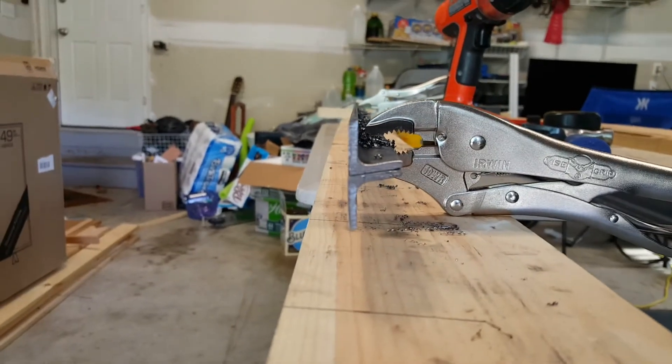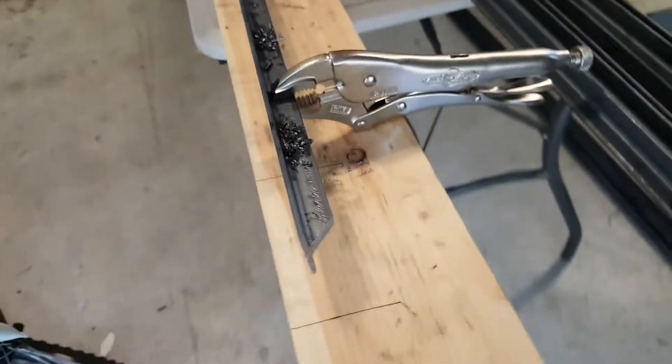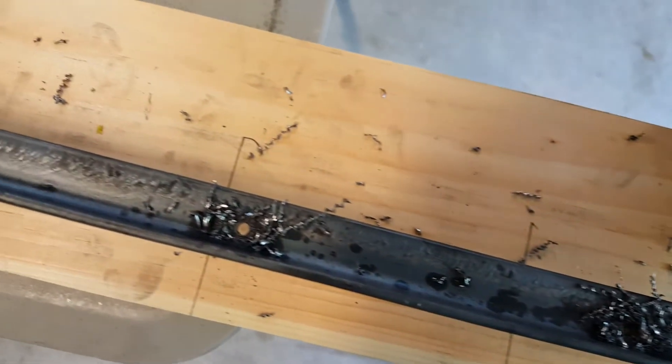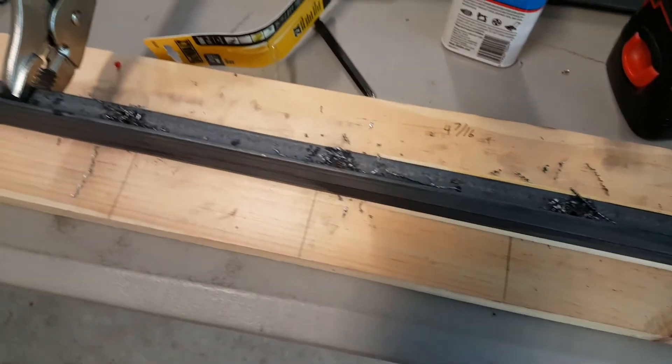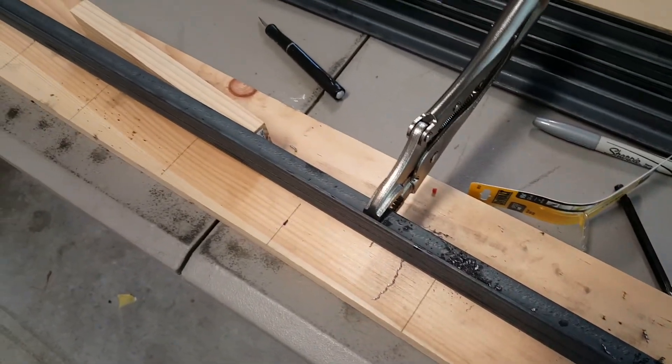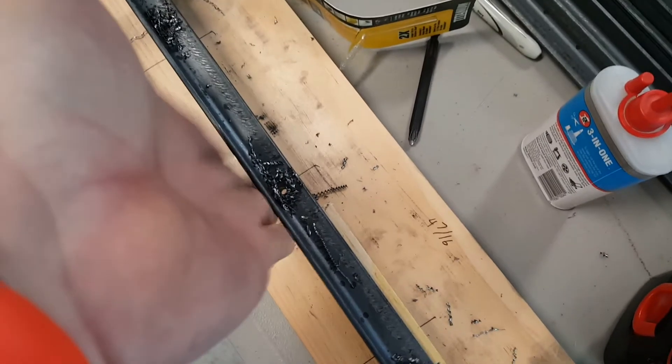I've clamped these up — I already drilled a couple, so you can see what we've created here. We're just drilling on through. A little bit of 3-in-1 oil to make sure the bit doesn't overheat — slower is better than faster. I've already done a couple and now that I'm halfway down I'm going to reclamp and do the other side, making sure this is as flush as possible because this is the side that's going to go against the enclosure.